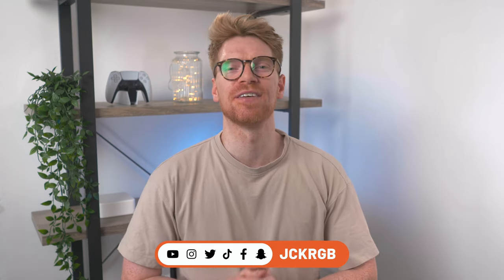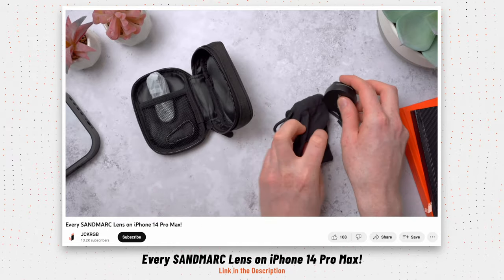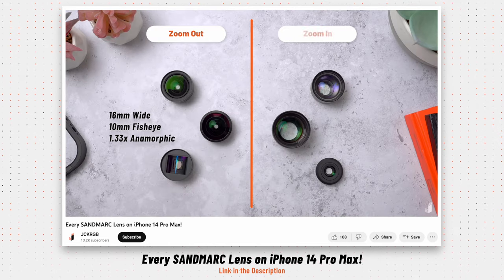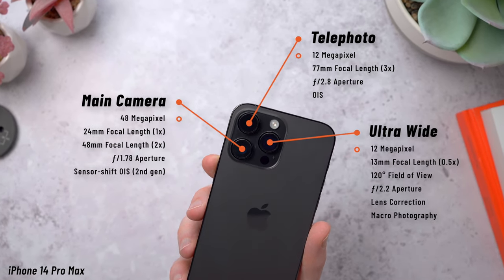Welcome back to the channel. My name is Jack. I make videos about all things tech and today I've got a few Sandmarc updates for you. Just recently I posted a video showing all of their new updated lenses for the iPhone 14 Pro Max — a great set of lenses for adding new ways to shoot with your iPhone that allow you to make use of that big 48 megapixel sensor by mounting these over the main camera.